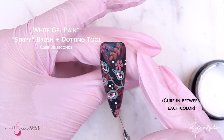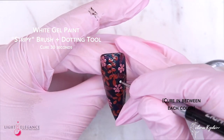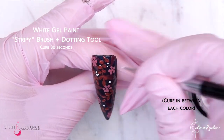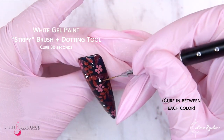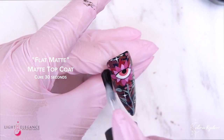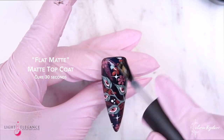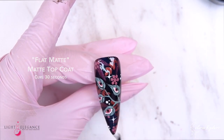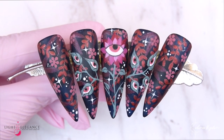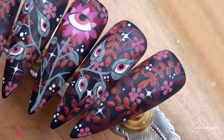Adding some stars in the background to make it even more mysterious — the eyes on my plant are just not enough — so adding more magic elements to this design. Then coming in with my stripy brush to create some shine on some of the stars to make it even more mysterious and pretty. Finishing off with flat matte as always, but you can definitely try it with shiny — I promise it looks so nice. Here's the final result and I love this so much!